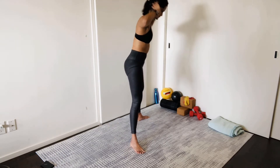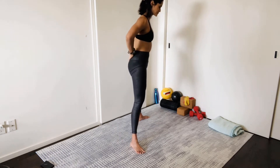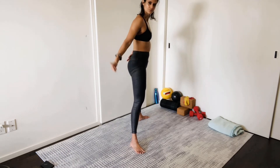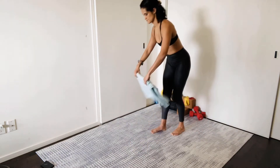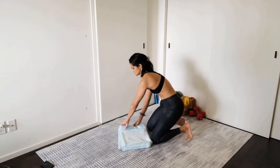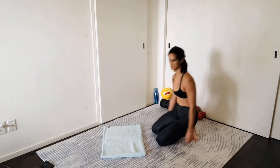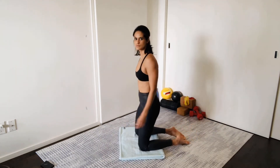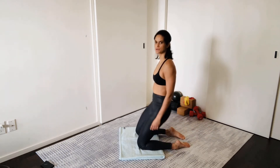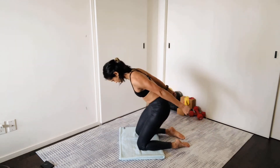You're still engaging those adductors to keep the knees in line with the toes. Now we're going to grab our blanket and come down to the floor on our knees for a kneeling squat — actually more like a kneeling good morning. To target the glutes, we're going to keep that forward lean and squeeze the glutes.